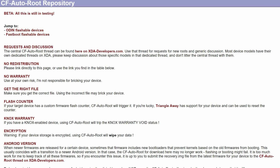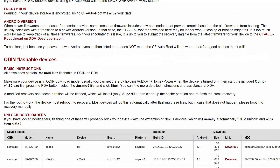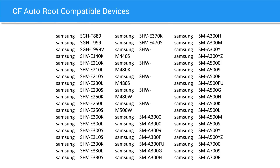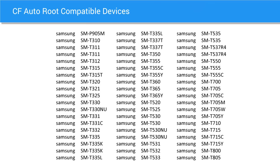The last method we're going to be looking at is called CF AutoRoot. This method has been around since the beginning of time, and it's most popular among Samsung owners. CF AutoRoot will take advantage of the Odin software to flash a small file on your phone which will give you root access. CF AutoRoot will usually work on any Samsung Android device that comes out. It'll even work on some Motorola, HTC, and ASUS devices as well.